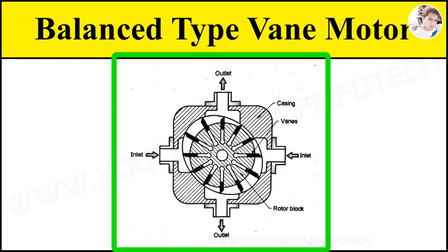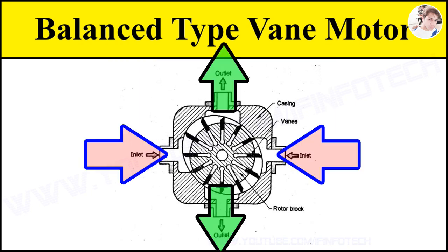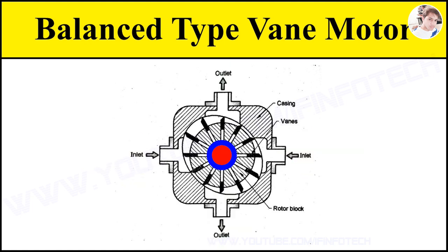The figure shows a balanced type vane motor. It consists of two inlets and two outlets. The center axis of the rotor and that of the elliptical casing are the same.